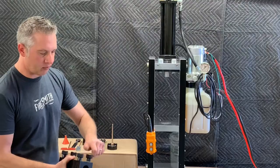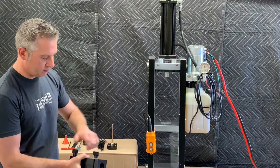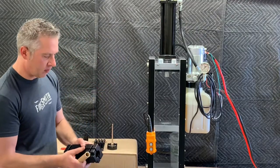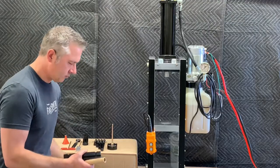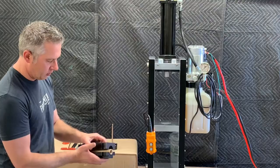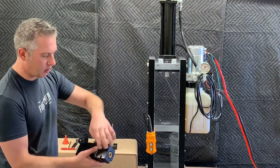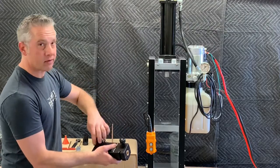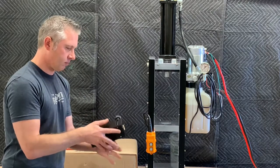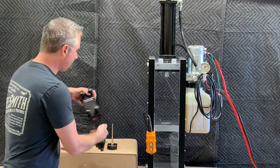Take the tube support, loosen the knobs just a little bit, and the clamping bars slide off. The support splits into two halves. Put our tube in one half, slide the support together, put on our clamping bars — just finger tight. They don't need to be terribly tight at all. We're going to take this entire assembly and put it on our spindle assembly.